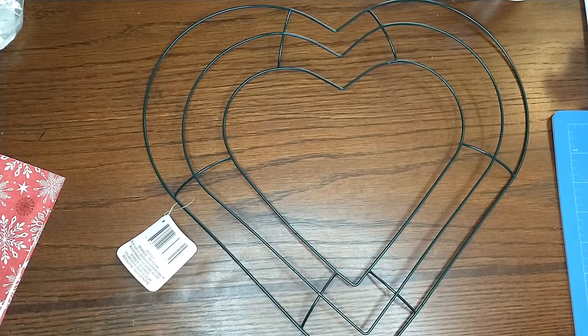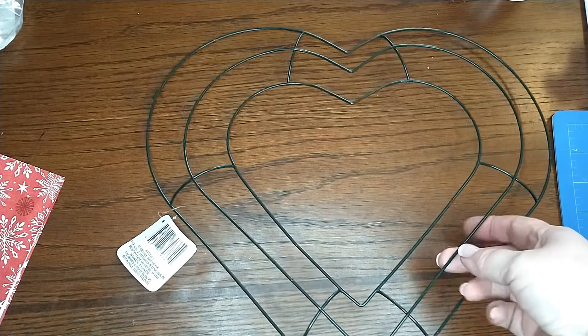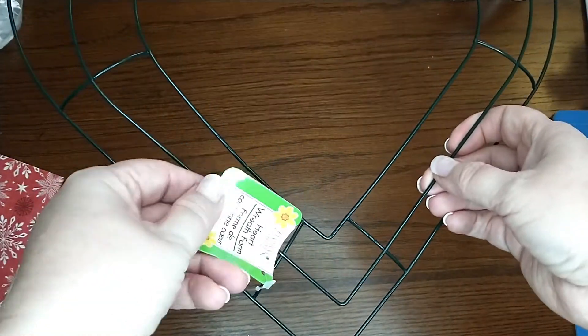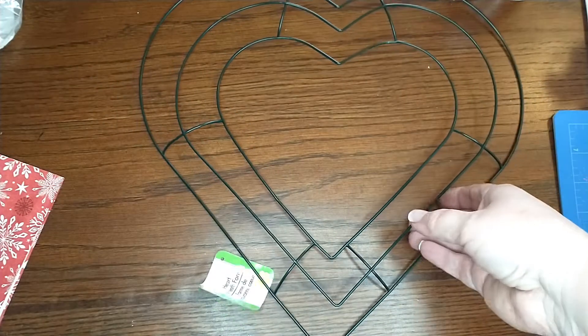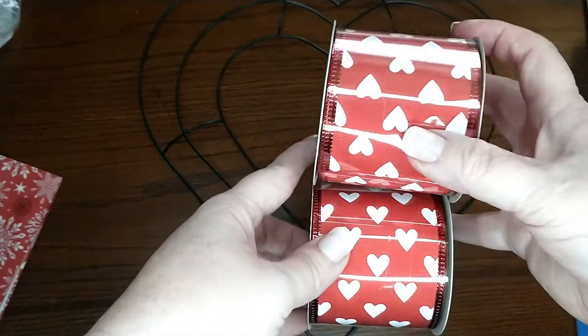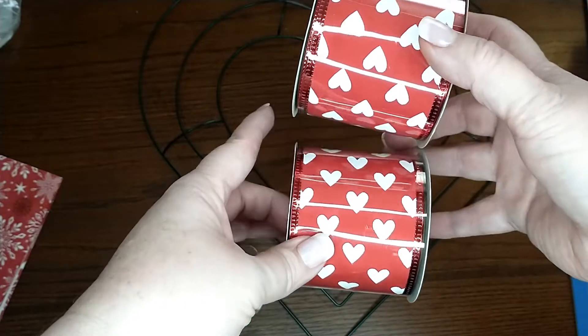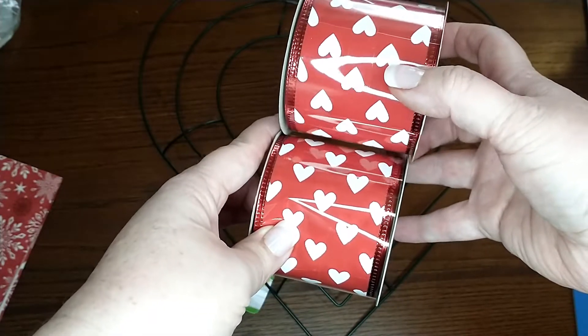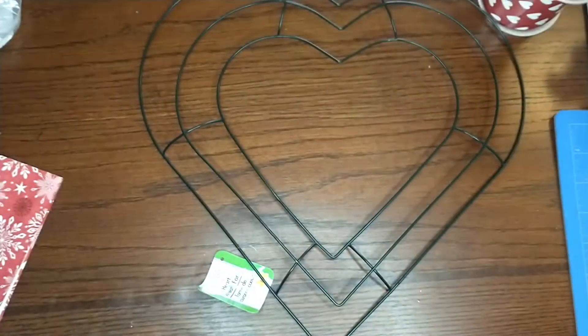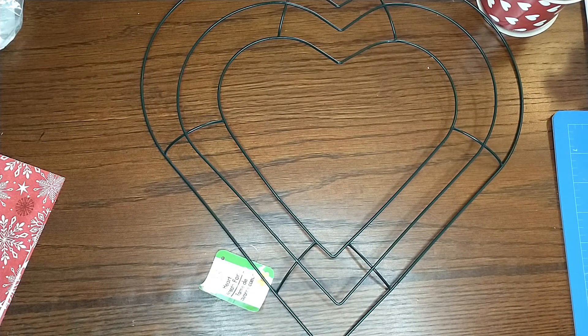Hey everyone, welcome back to my channel. Today's video is another wreath tutorial DIY and everything is from the Dollar Tree. This one is going to be pretty simple. What you're going to need is one of the heart wreath wire frames from the Dollar Tree, and you're also going to need at least two rolls of ribbon — whatever you want. Make sure you check the description box and I will have a full materials list down below.